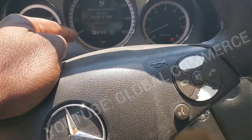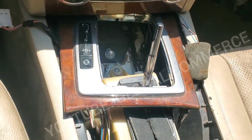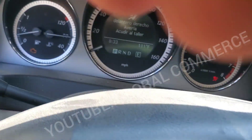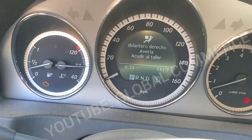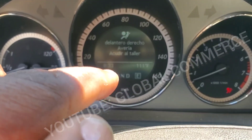2011 Mercedes C300. As you can see, the shifter will not shift out of gear. You can hold the brakes down and you cannot shift it out of gear. It lights up in park and everything, but it will not let you shift out of gear.